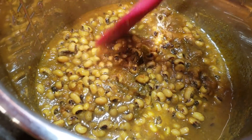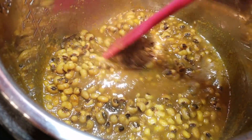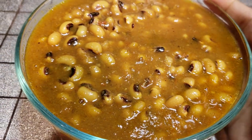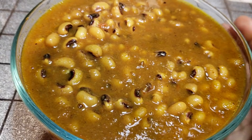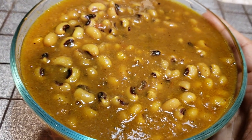After about 25 minutes of cook time and about 30 minutes of natural release, this is what my black eyed peas look like. You can serve this warm with some rice, naan, or roti. Enjoy — until next time, see you!